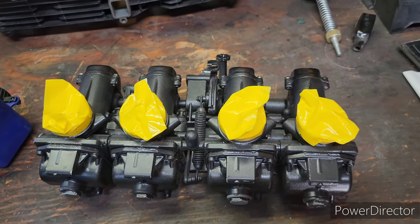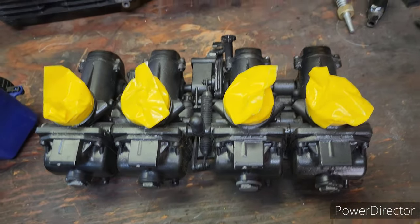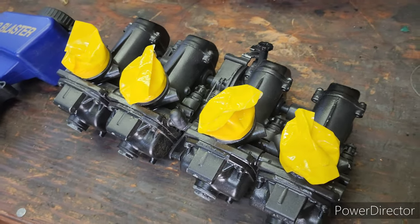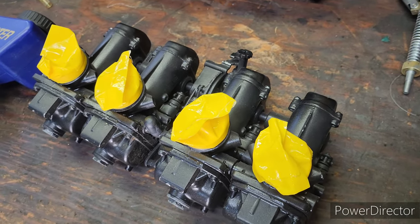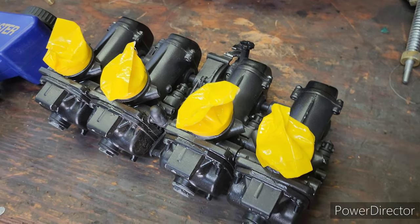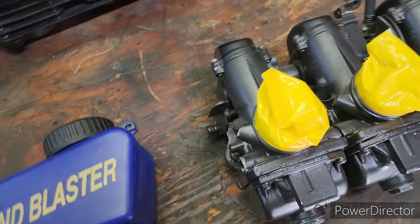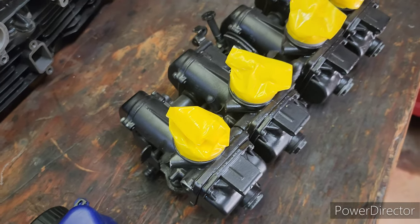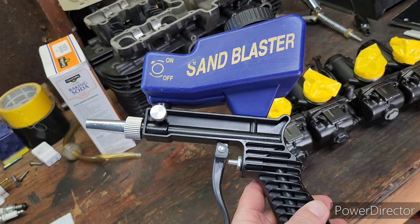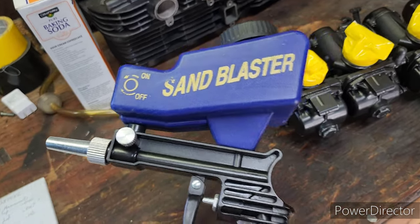If I can get away with doing this without having to disassemble the carbs, that would be great. If I need to disassemble them, nothing's changed because I was going to do that anyway. But I'm gonna try this first and let you know whether this is a doable process or if you're just wasting your time and should fully disassemble the carbs and do the pieces individually. This is the little cheap gun I got off Amazon — it was like 20 bucks, pretty light and flimsy, but I'm hoping it at least does something.